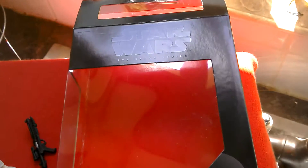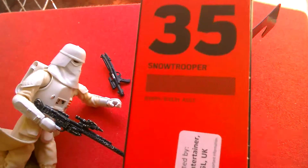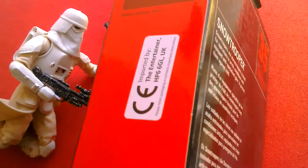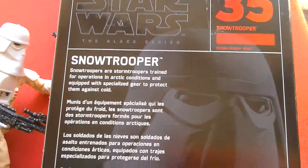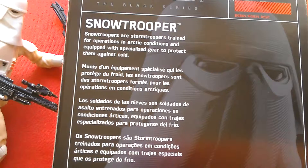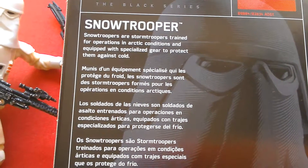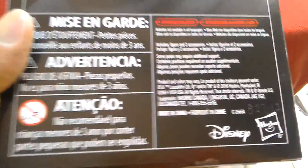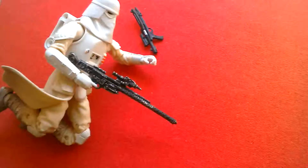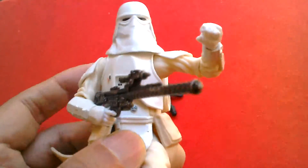In this video we're going to look at the Black Series Snow Trooper. He's number 35 in the Black Series. There's the import sticker from the entertainer. It's a US box, number 35 Snow Trooper. Snow Troopers are Storm Troopers trained for operations in Arctic conditions and equipped with specialised gear to protect them against the cold. It's a US box imported by the entertainer in the UK. I got this for about £13.